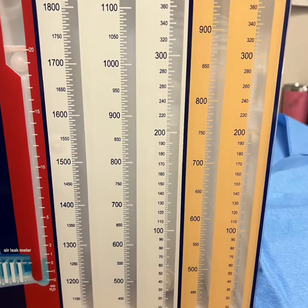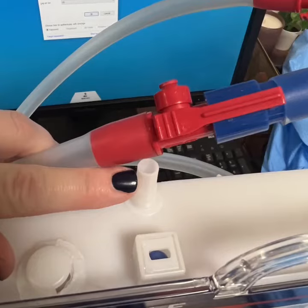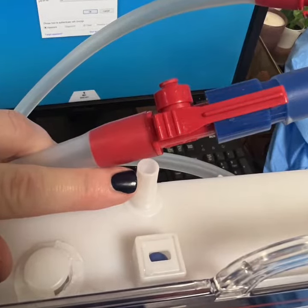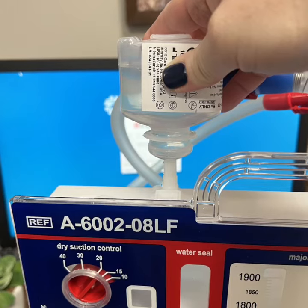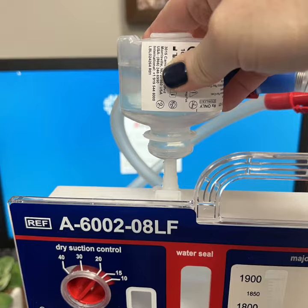The only difference is the amount of fluid that they can hold. To set up the Plurivac, remove it from all packaging. On top will be a sterile bottle of water and this suction port. Squeeze the bottle of water into this suction port. This will create the water seal.